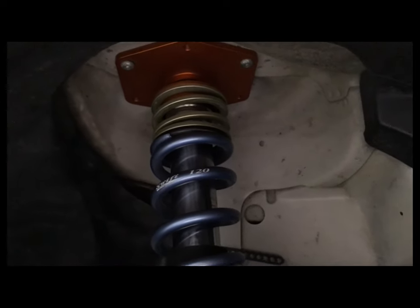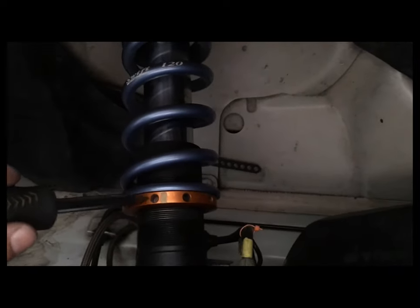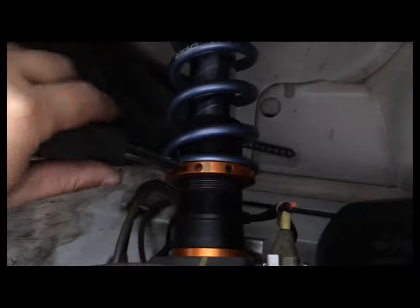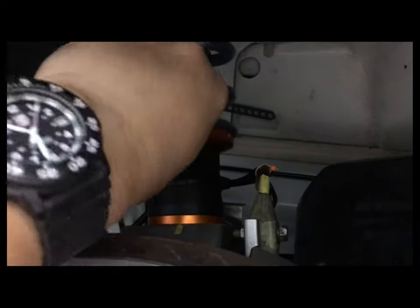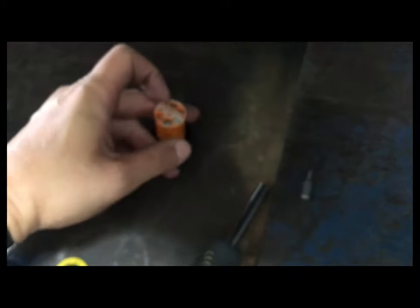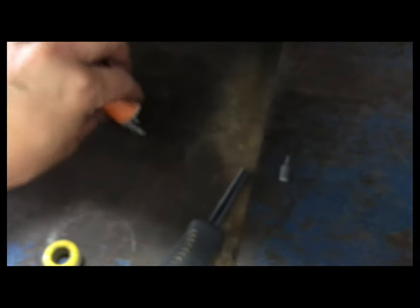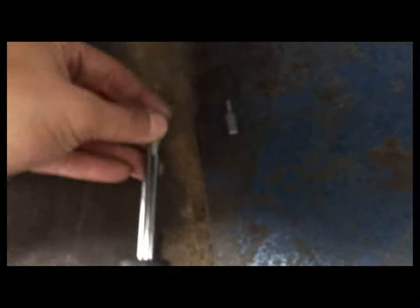I just got my corner weight and the right front is a little light, so what I'm going to do is use my attractive tool to raise the right front just a little bit to get more weight. I'm trying to do this with one hand while holding my phone with the other — magnetic bits so it won't fall out.